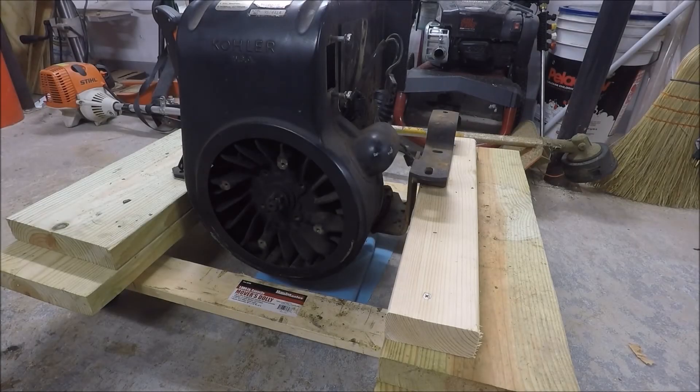Hey everybody, since winter's here, it's time for me to turn my attention to projects that I've had on the back burner for a while. One of those projects is this Kohler K321 14 horsepower engine that I removed from a John Deere tractor that I had last year.